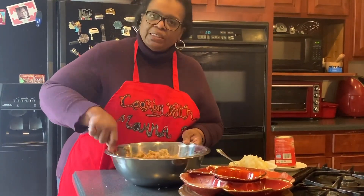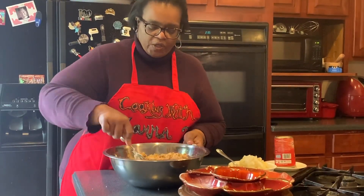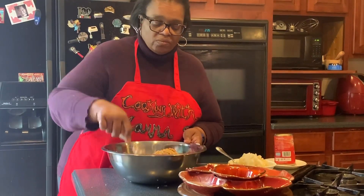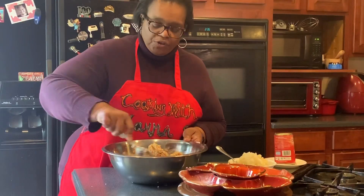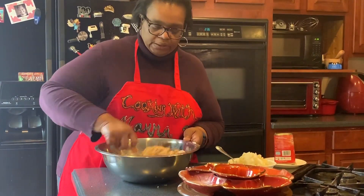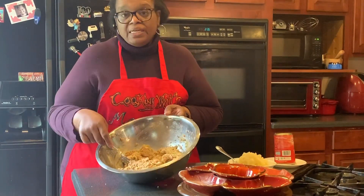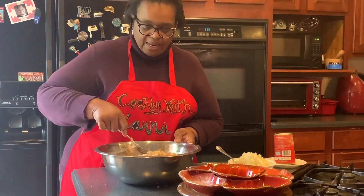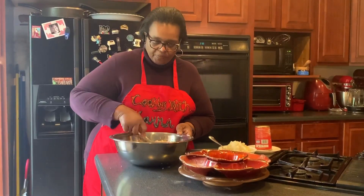You may want to add a little bit of salt. I tend to think the seafood seasoning — especially mine, because I know the level of salt I put in it — is enough for me. But if you use Old Bay, you may want to add a teaspoon of salt. As you can see it's coming together, and if you see any big lumps of potatoes you can just take your fork and smash them down.